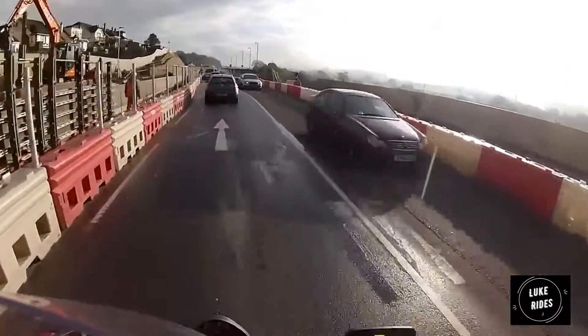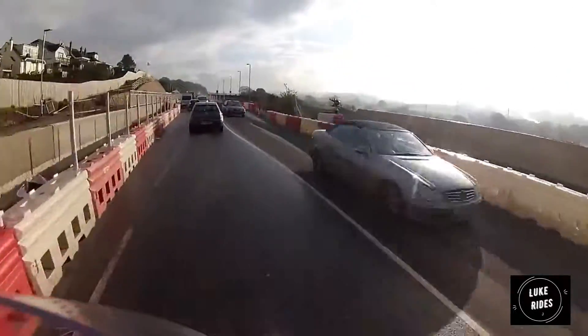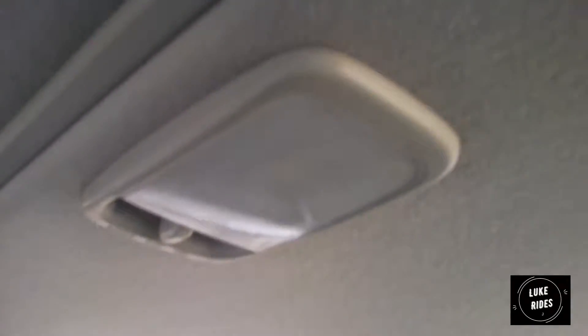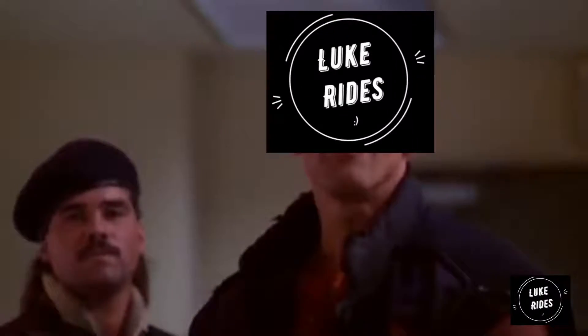Welcome to Luke Adventures in the United Kingdom of Britannia — Devon. Hello and welcome to Luke YouTube. This is a Yaris T-Sport. This video is: how do you change the interior bulb on a Yaris T-Sport? It's showtime!